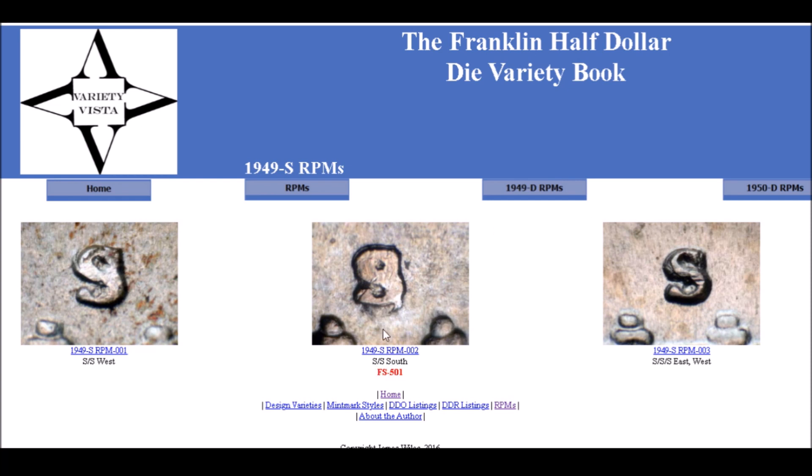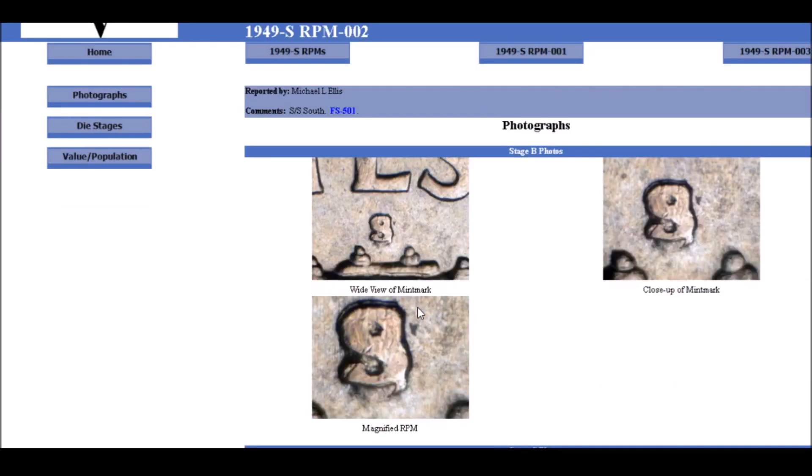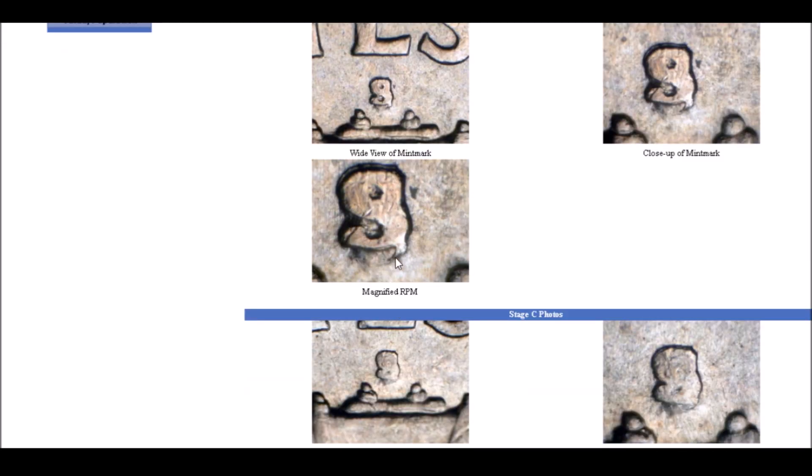This is the FS-501, listed right here. There are a few other ones listed as well — on DoubledDie.com, John Wexler has a few others listed too. Clicking on the 1949-S, listed as RPM-2 FS-501, you can see a very strong spread to the south. Here's the primary mint mark, and right underneath it are remnants of a secondary repunching. You can see it clear as day — you do not need a jeweler's loupe, though magnification definitely helps.